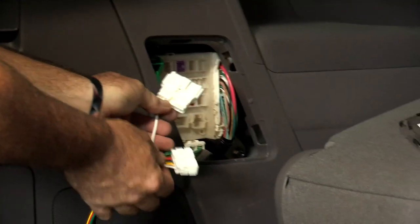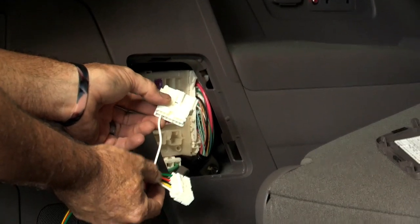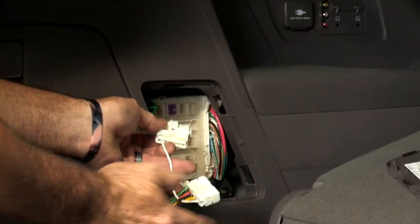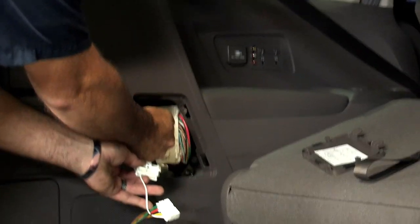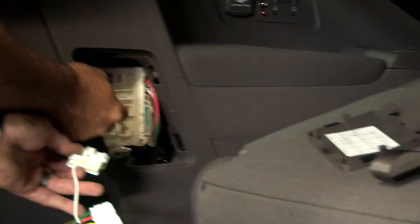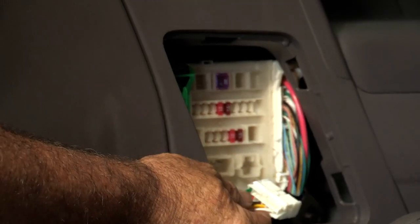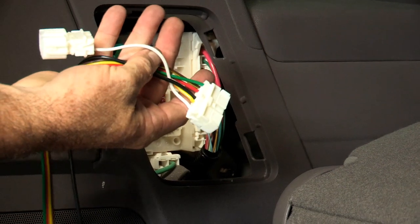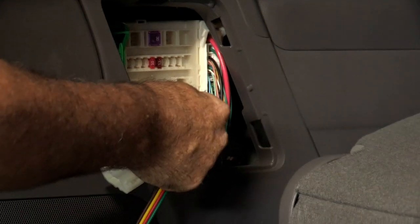As you can see, we have two connectors that plug into this fuse panel. The white connector will only be used if the vehicle is equipped with reverse sensors. The easiest way to know that is the plug-in we are going to be using for towing will already have a plug in it — you would just unplug it and plug this in. This one doesn't have that, so we're not going to use the connector with the white wire.